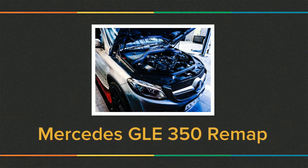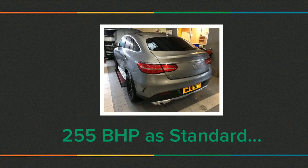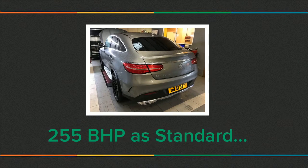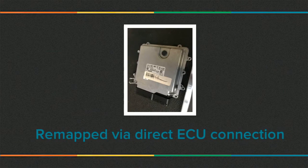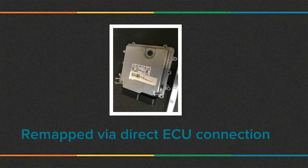Today we have this Mercedes GLE350 in for a remap. As standard, this vehicle has 255bhp and approximately 620Nm of torque. This is a 2016 model year vehicle, and the file requires access directly through the engine control unit.